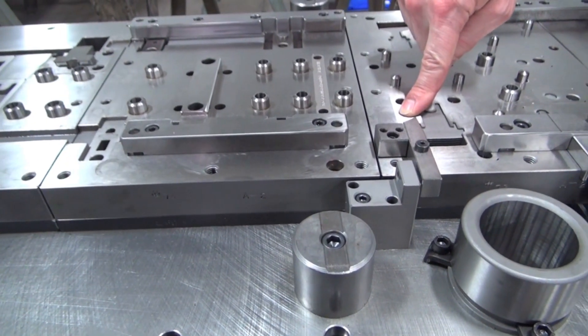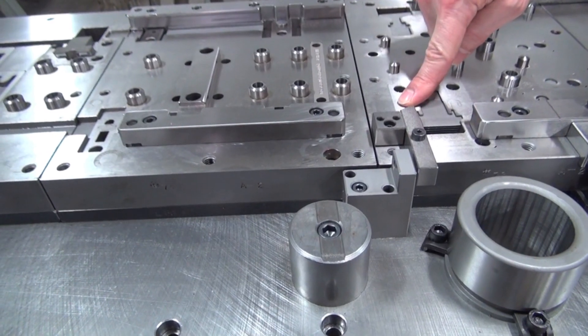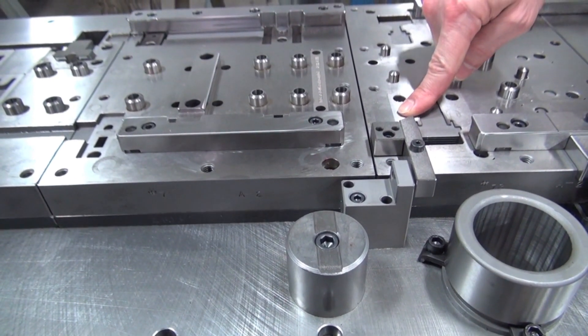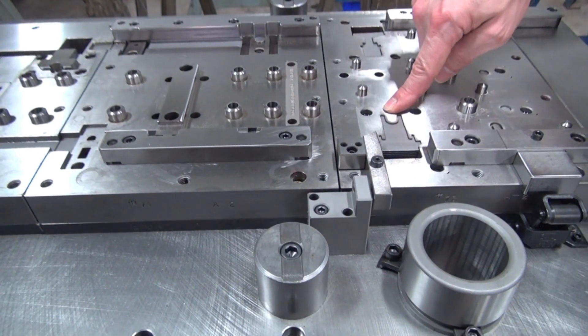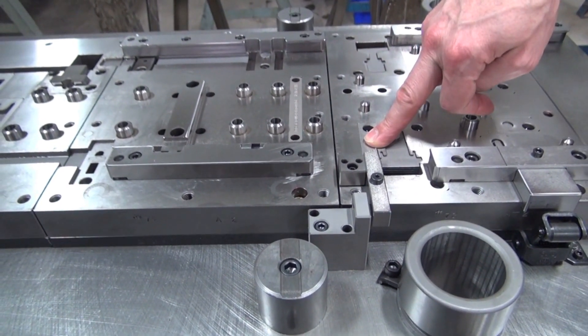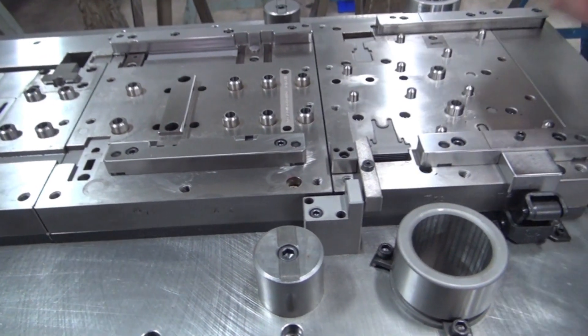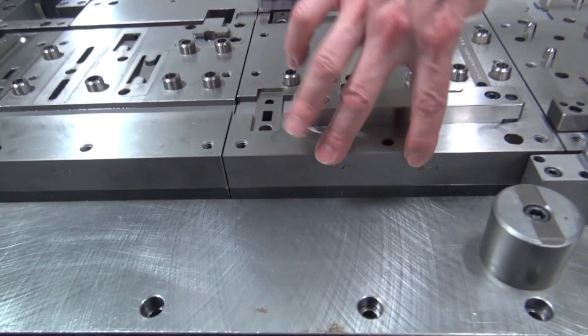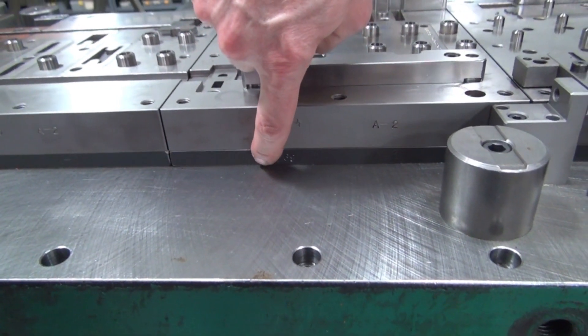These can be made out of different materials depending on the type of material we are cutting and what the volumes are. This could be made out of D2 tool steel, it could be made out of A2. We use M2 quite a bit, we use CPM, it could even be carbide depending on what the volumes are and also what the customer's budget is for their tooling. We call this the die chase, and the block below it is called the backup plate.